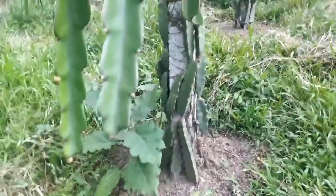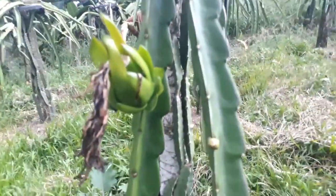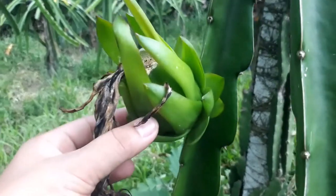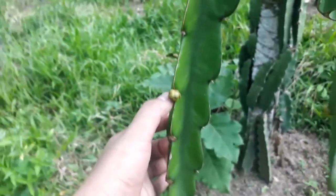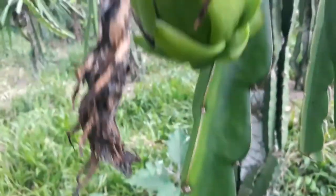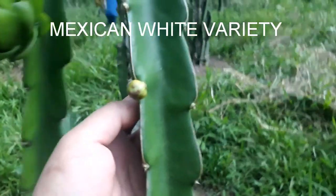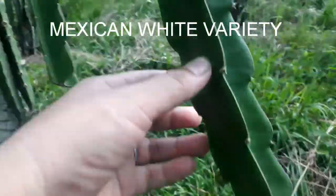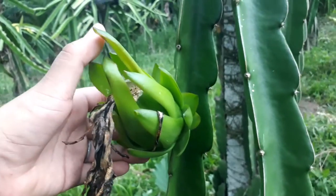Hi guys, this is Marian from Maryland Dragon Fruit Gardens. We're back — it's gonna be our first day in the farm and I just want to show you something. I've been counting fruits from the Mexican white variety. Look at this, it's fruiting, and then you see buds — flower buds — two more, and beside it is another branch. I get two, so hopefully this will get bigger in a few days or a week or two.